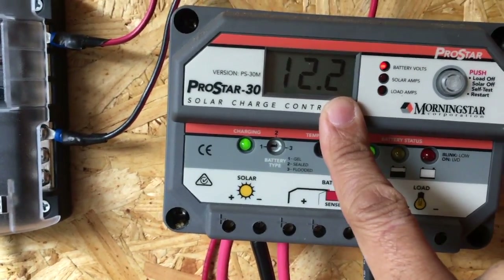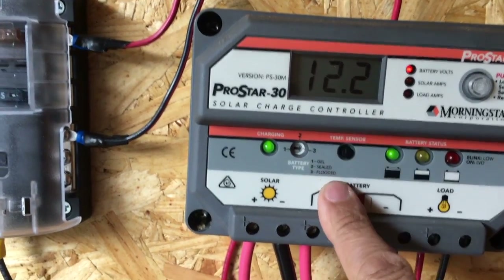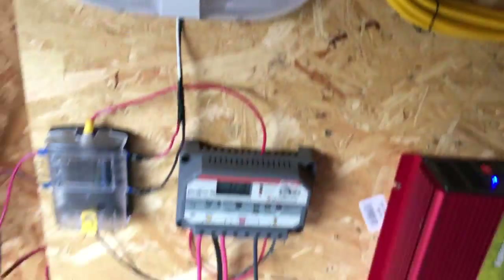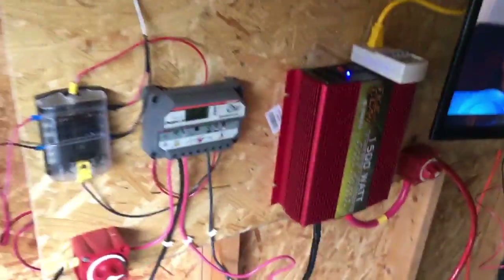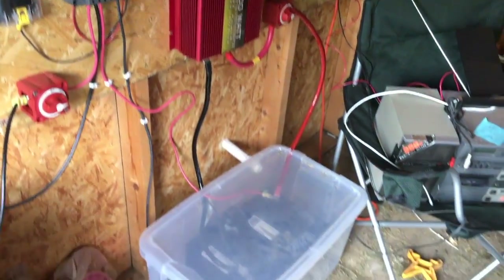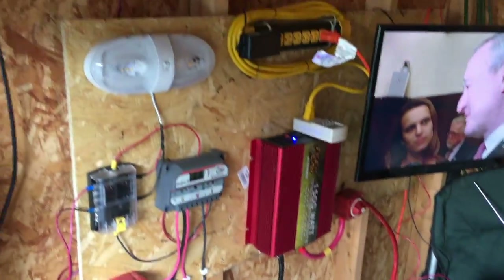As you can see right now, it's showing 0.3 amps and 12.2 volts in the battery. This has been all winter so I haven't been getting much solar charge, but the batteries are over 12 volts, so they're definitely over 50% and in good shape.